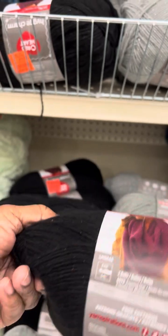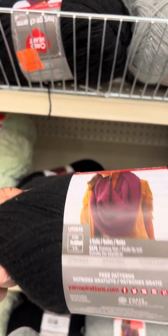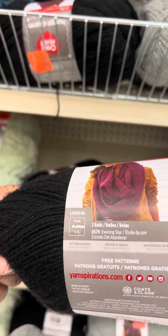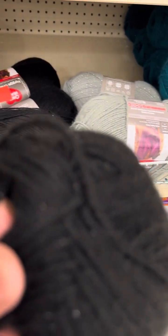It's beautiful — it's black — and it gave you a pattern on it. It says to use an 8mm hook, but it's kind of thin. It's not that thick.